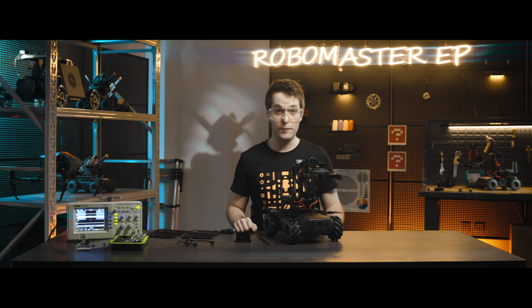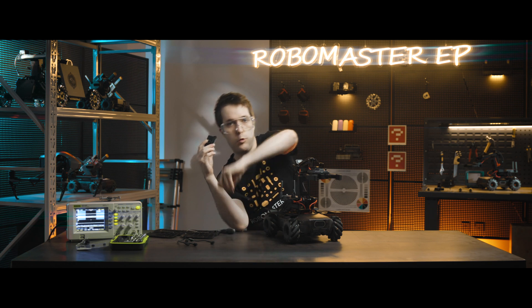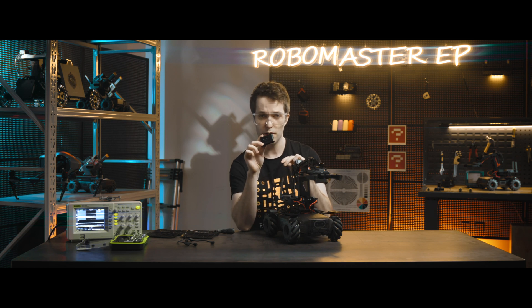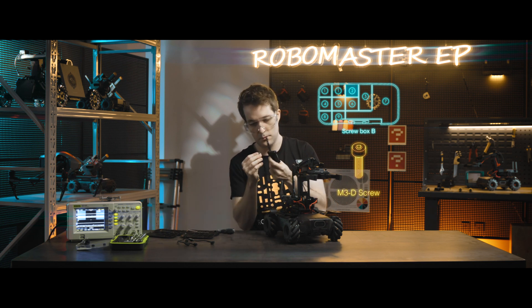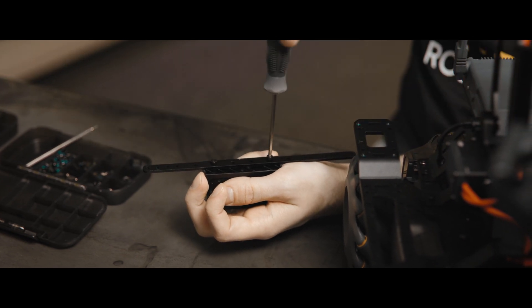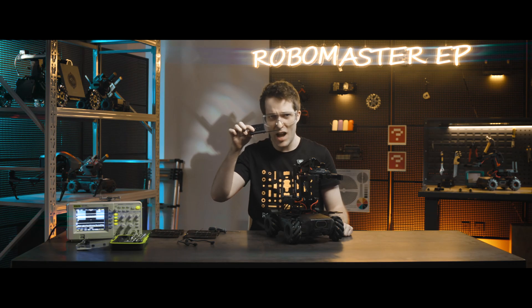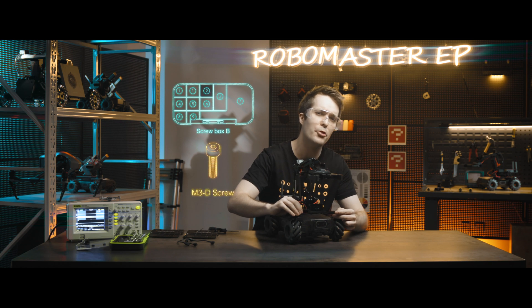You can also mount the infrared distance sensor onto the front side of the chassis extension platform. First, mount the sensor and base onto the straight connecting rod, making sure that the infrared distance sensor lens is facing outwards, and then secure it in place with two M3D screws. Then mount the straight connecting rod onto the front of the chassis extension platform and secure it in place with two M3D screws.